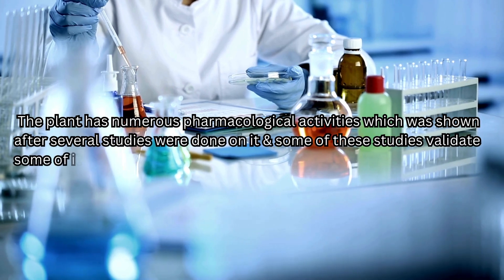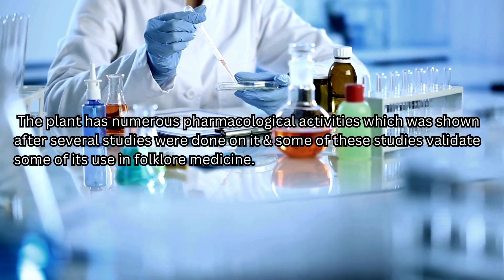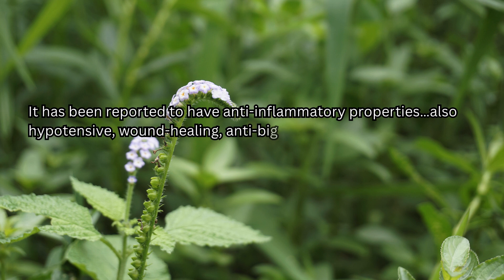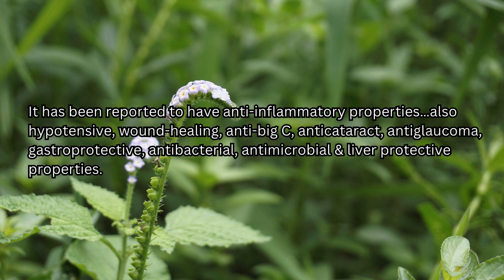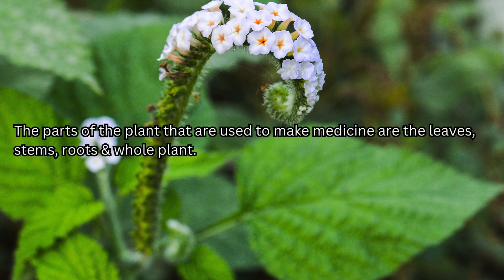The plant has numerous pharmacological activities, which were shown after several studies were done on it, and some of these studies validate its use in folklore medicine. It has been reported to have anti-inflammatory, hypotensive, wound healing, antibacterial, antimicrobial, anti-cataract, anti-glaucoma, gastroprotective, and liver protective properties. The parts of the plant used to make medicine are the leaves, stems, roots, and whole plant.